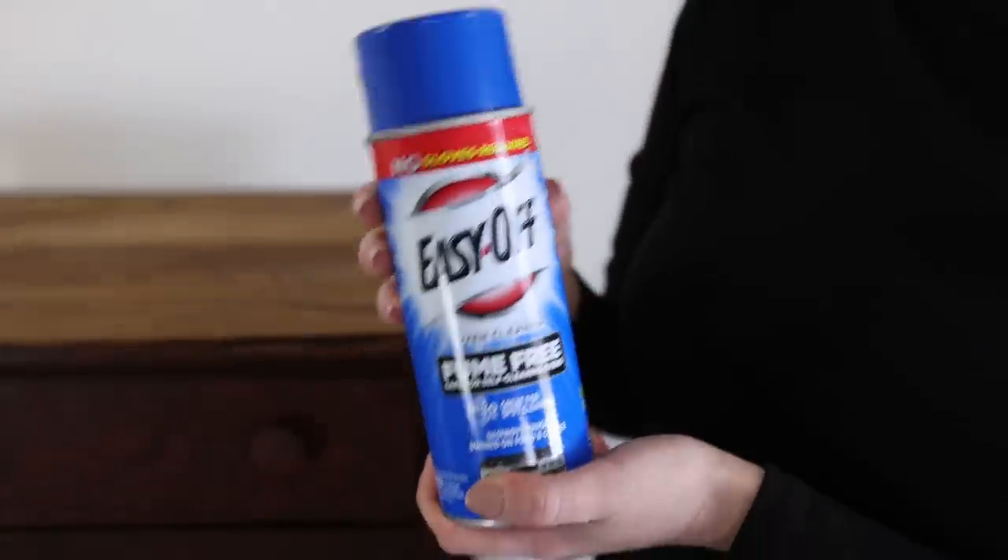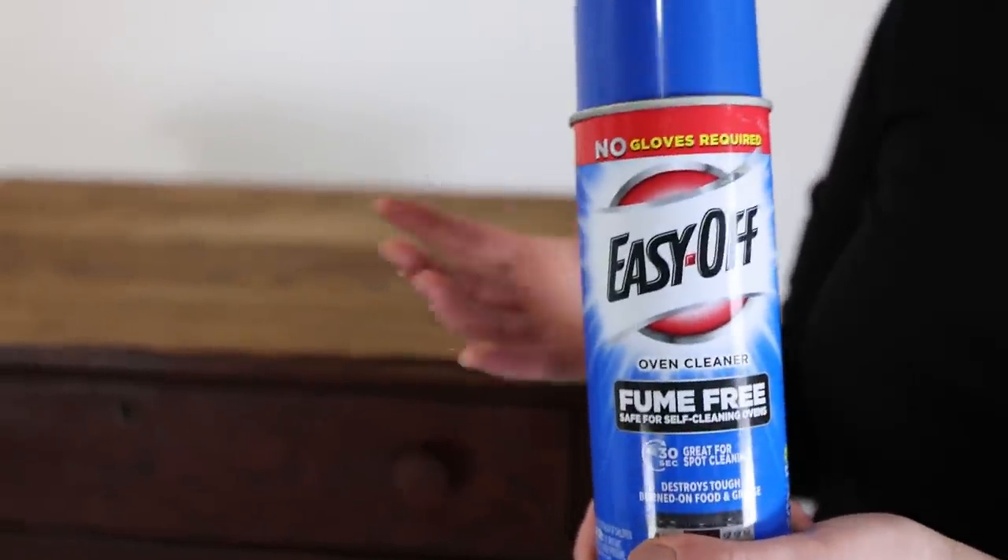What I'll be using is Easy-Off oven cleaner. From what I've seen, you spray this on furniture, leave it for 15 minutes, then scrub it off and you have raw wood. I have no idea how this is going to come out but I want to test it out to keep things interesting, so let's do that.